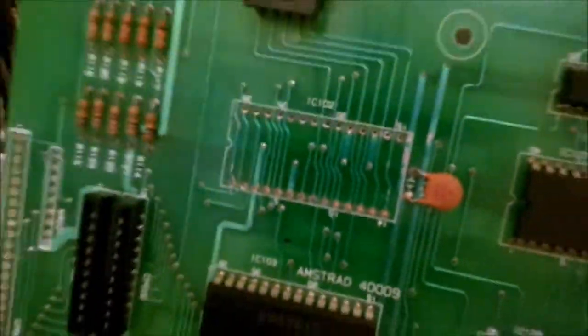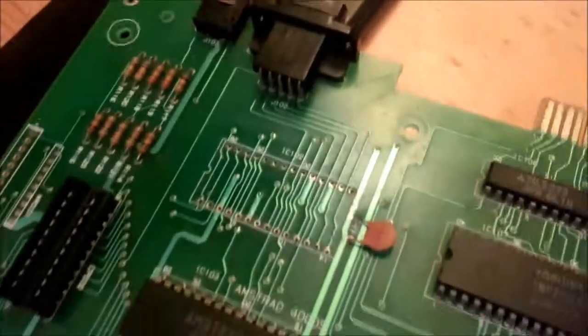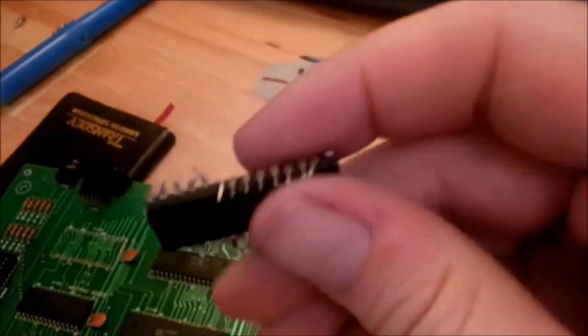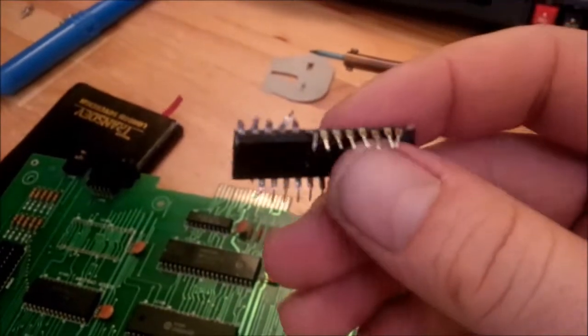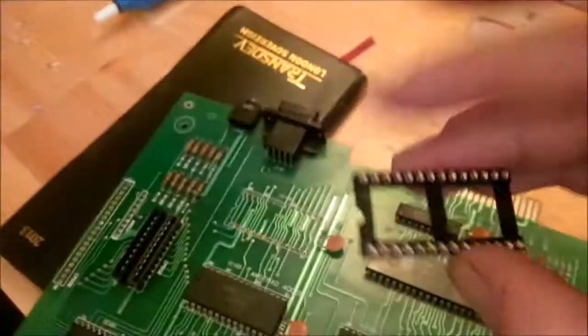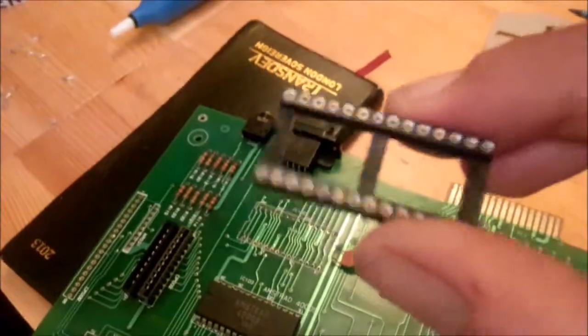The chip is out. Not the cleanest of jobs, but it's clean enough. Should have broken nothing — put it that way — apart from the chip. I've absolutely had to completely muller it, unfortunately. Had to snip some of the pins because they wouldn't desolder. But never mind. Now we're going to be getting the socket in and go from there.